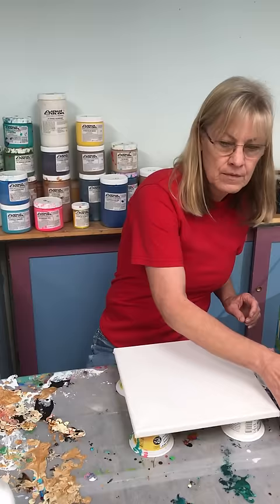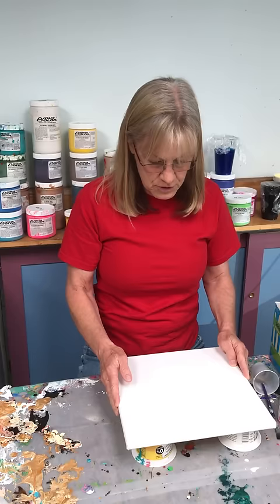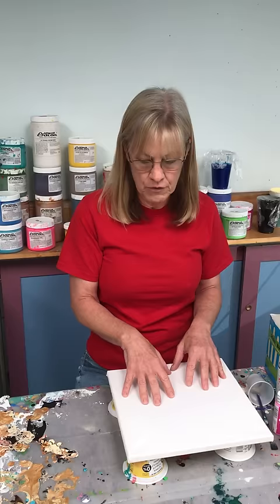Canvas — just get some cheap canvas. Amazon is the best place. Michael's and Hobby Lobby are too expensive, even with a coupon. Just get some inexpensive canvas from Amazon. You have the freedom knowing you're going to paint on something inexpensive, and you can also paint over it if you don't like what you do.